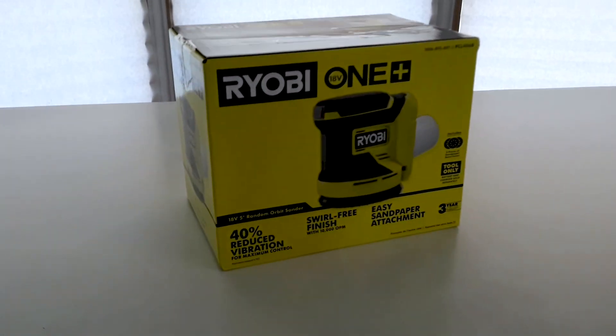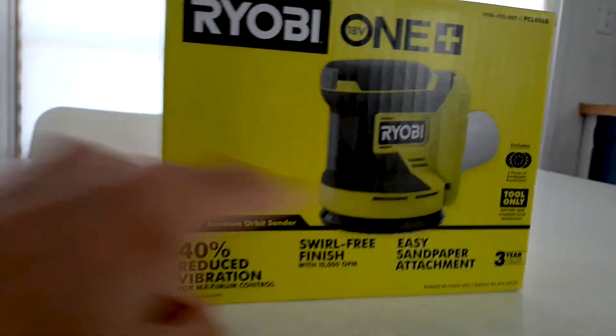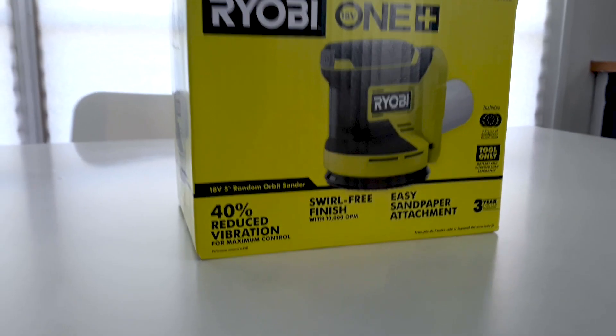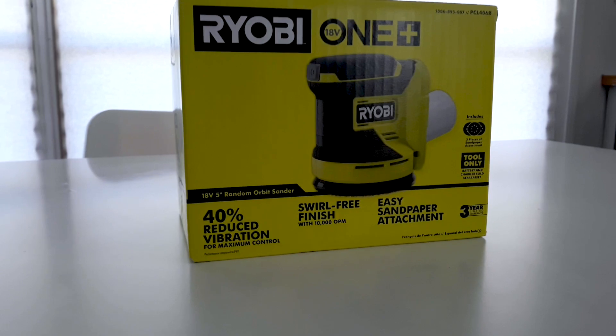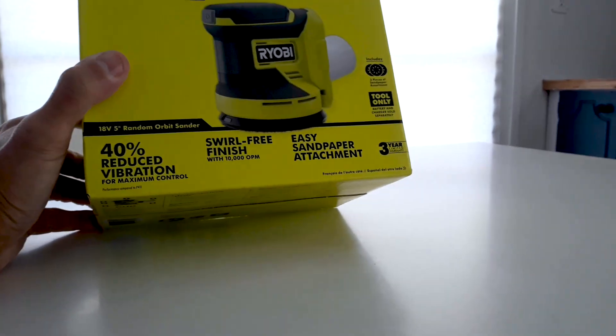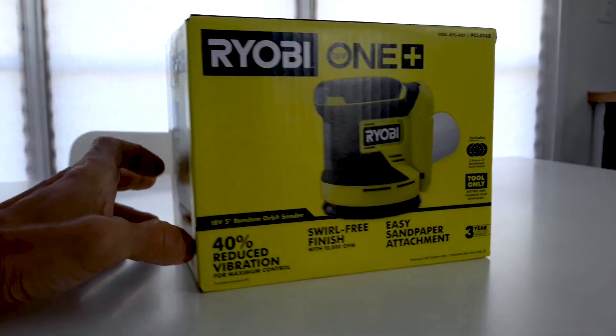Let me give you all a closer look at the packaging. This is a random orbital sander by Ryobi. It's a cordless 18-volt, 5-inch random orbital sander, and I'm happy that I have it. This box only included the tool, not the battery.